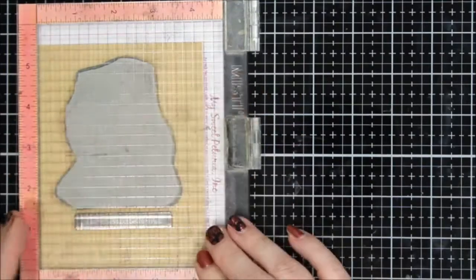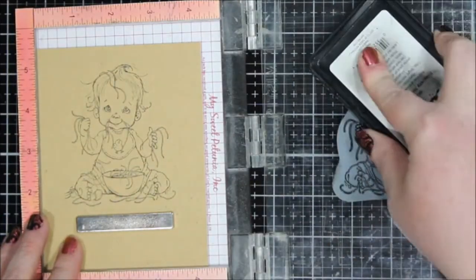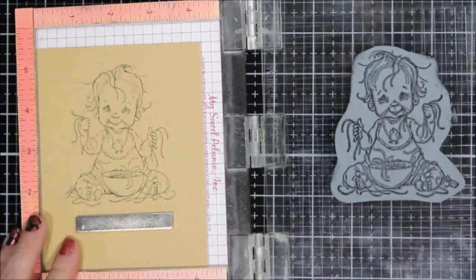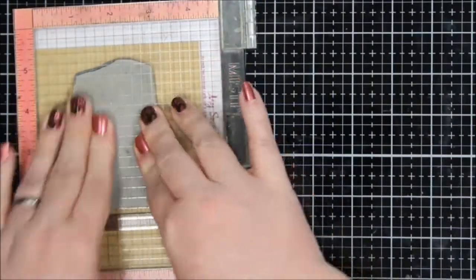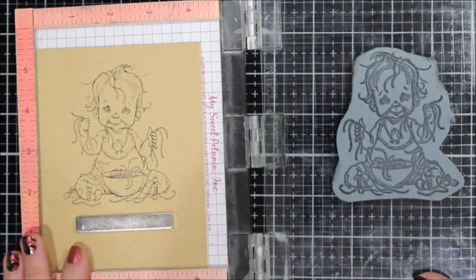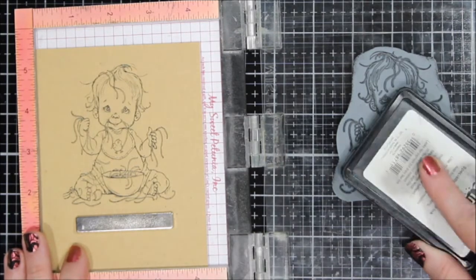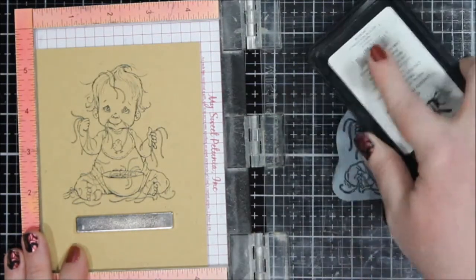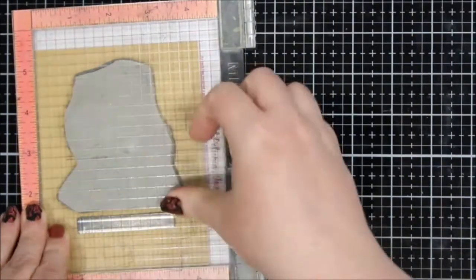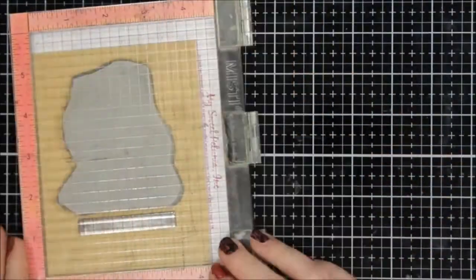I'm stamping this on craft card stock and so far I'm doing great — it looks pretty good. It's a very fine line image and I'm getting pretty decent coverage. After I stamped this, for future cards I did re-ink this ink pad because it definitely needed it. This is probably like my last inking before I go ahead and color this.